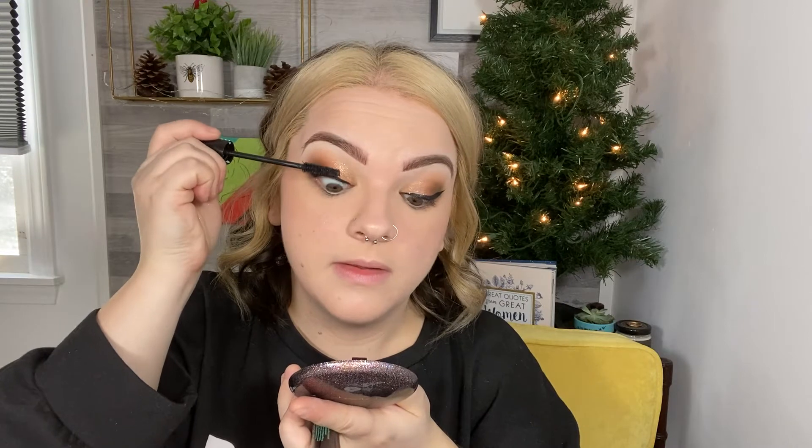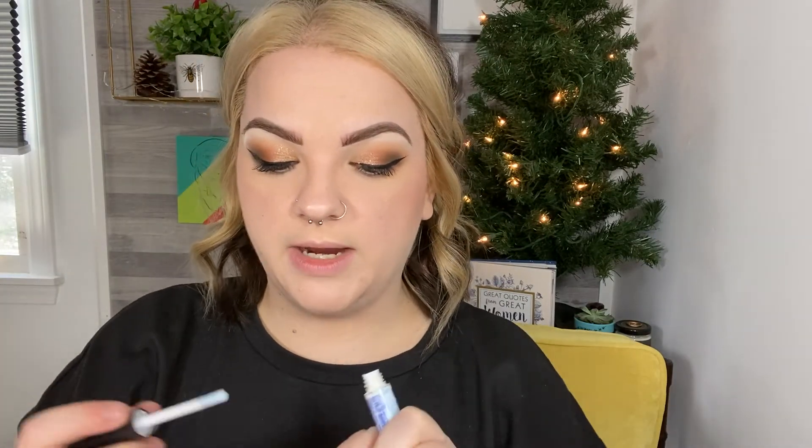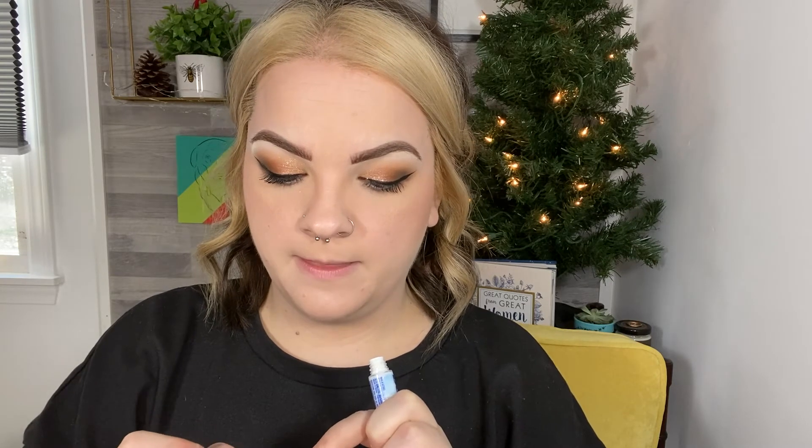I'm going to pop on some mascara. I'm still using the Essence Lash Princess mascara — I am currently very obsessed with it. Lashes make me feel good. I have a hard time not wearing them. When I wear a big pair of lashes it makes me feel like just the coolest person in the room. I'm going to take the Kiss lashes in the style Tulle — one of my favorite style of lashes. I'm going to use the Duo 30 Second Quick Set glue. This is a really great glue for beginners because it kind of tells you when it's ready and it's super easy to use. So I'm just going to let that get tacky.